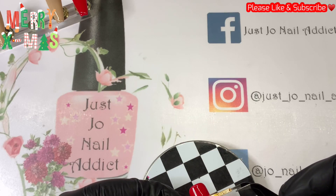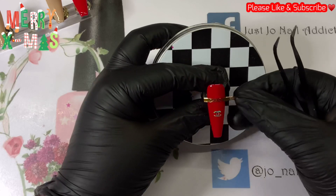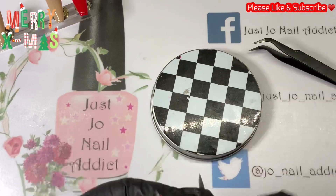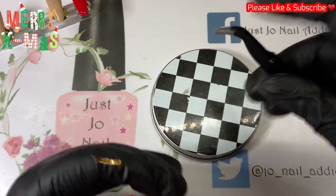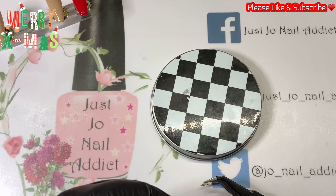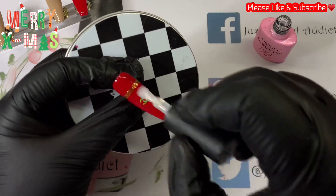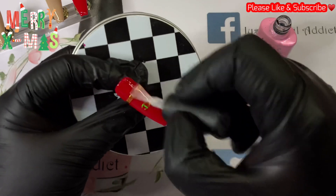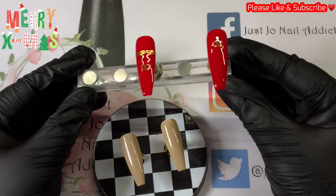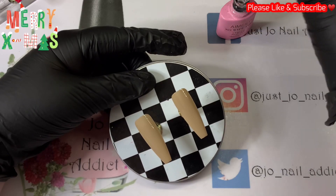I've got these lovely Chanel stickers which have also come from HCS Nail Art Supplies. I've cut out the word 'Chanel' and we're going to pop it on the top half of that nail. I went out of shot — it's so awkward trying to put line stuff on when it's not directly underneath you, so I do disappear. That's going to get covered in some top coat and then go in the lamp. Those two are now finished — lovely smooth surface.